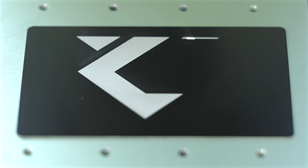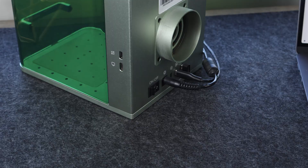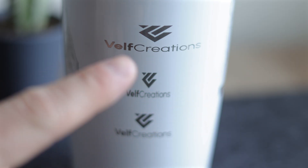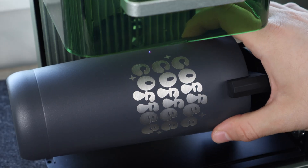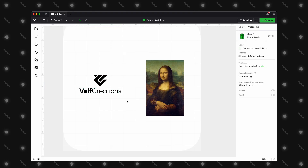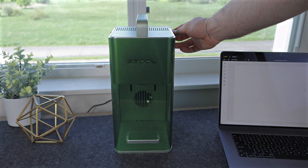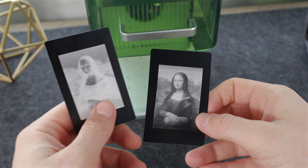So you just purchased your new Xtool F1 and are waiting for it to arrive or just unboxed it. It doesn't power on, your engravings are stretched out, and the thing beeps endlessly. Well, you have come to the right place. In this video, we will go over the common mistakes, misconceptions, and issues that users will experience in their first few days of owning an Xtool F1.